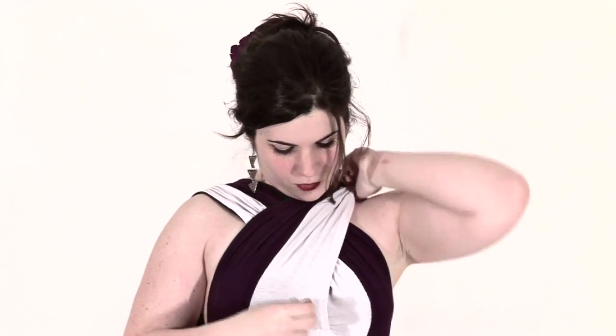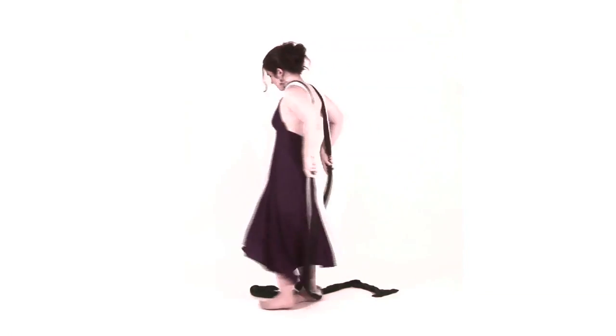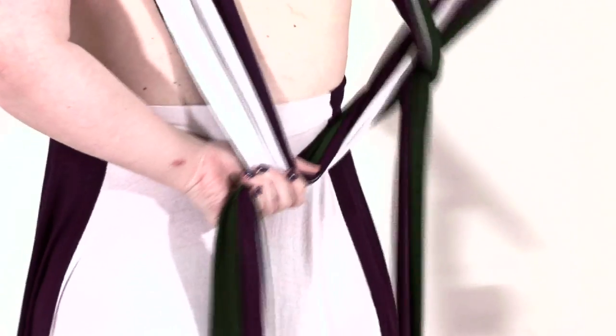Next, you're going to make sure you pull it taut so there's no bunching at the breast. Then you're going to turn and make an X in the back. Tie it until it reaches your shoulder blades, and pull it tight.